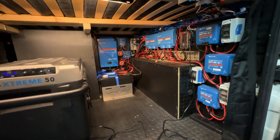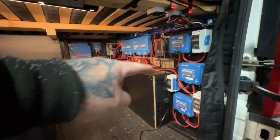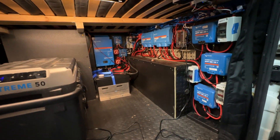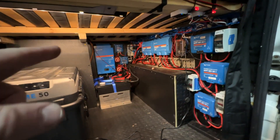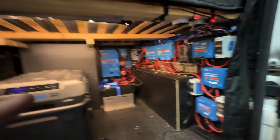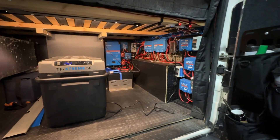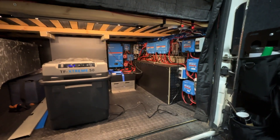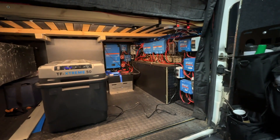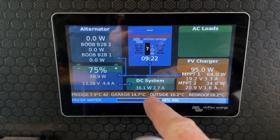I'm really happy. I've still got more work to do tomorrow — tidying up cables, especially the upper cables, and finishing off the RCD and the electric hookup. But at the moment I've got power, lighting, heating, fresh water, I can make a brew, and when I drive I can charge at the same time. So I'm pretty happy.